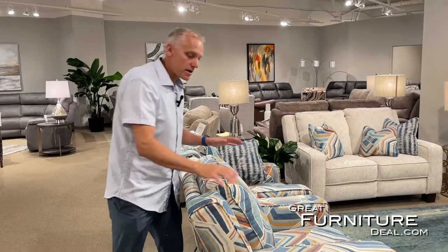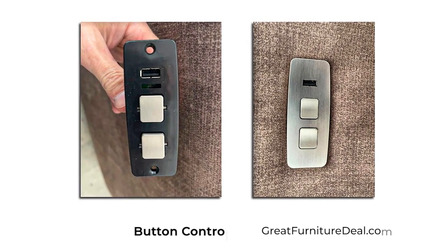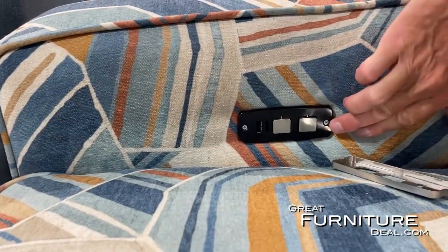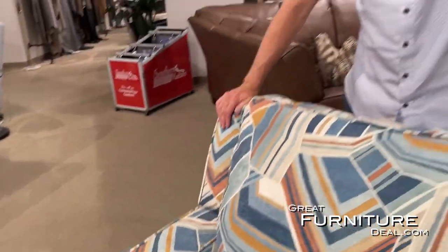In this particular chair, the button control is on the inside. It's the same button control found in a lot of the chairs we sell. There's a little vanity plate that pops off, and behind it are two screws — those are what you'd remove to replace the control board. If you know your power supply is good and neither of the motors work — neither the power headrest nor the power footrest — most likely it's your button control. Check the button control first.